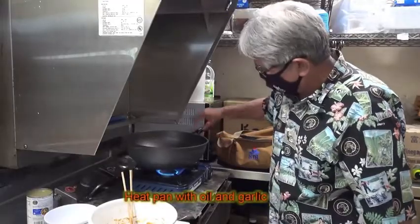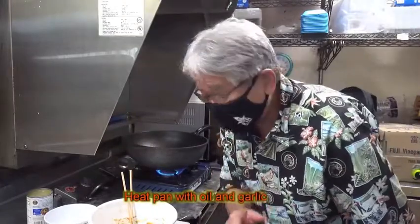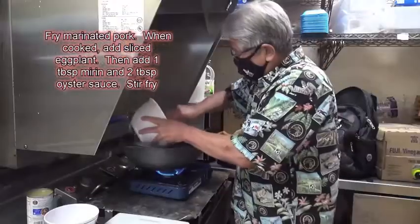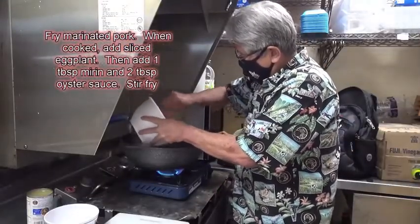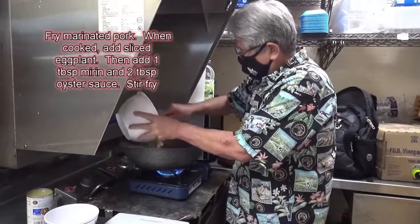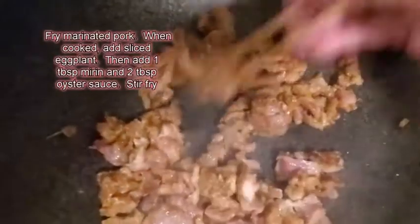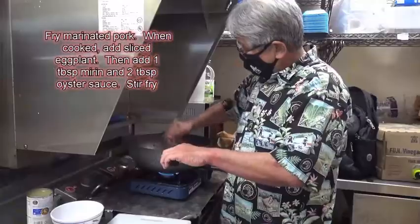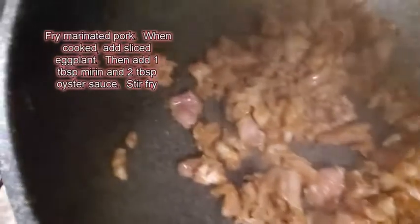Put it on the stove. Inside here I have some oil and I have some garlic. When it starts sizzling, I grab the marinated pork and dump it all in. You gotta cook them up, stir them up, make sure all the pork gets loose. You can see the pork is almost done — very crispy with the flour and the shoyu.